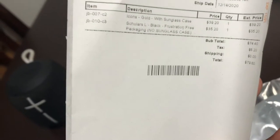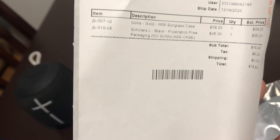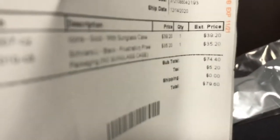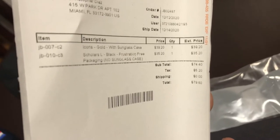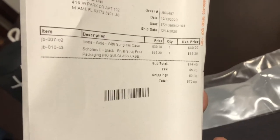I'll show you the receipt really quick. I picked these up on jadeblack.com. As you can see, I picked up two pairs. I got a pair of the Icons and a pair of the Scholars. The Icons are the ones in the case. They had a good deal going on — usually these shades are $50 each, but if you buy two or more you get a discount, so I pretty much got each of them for about $35-$40, which was not bad at all.